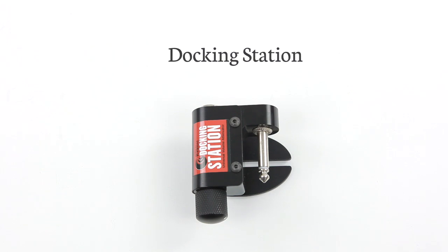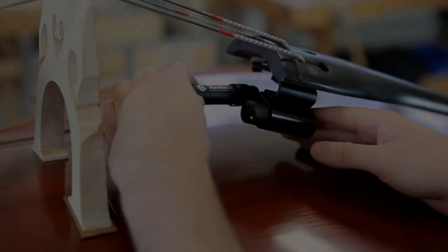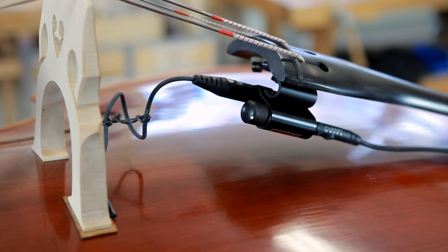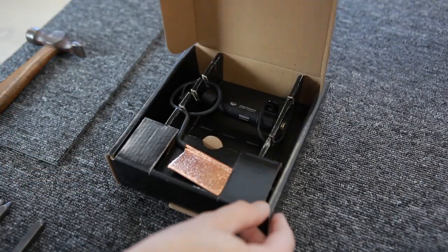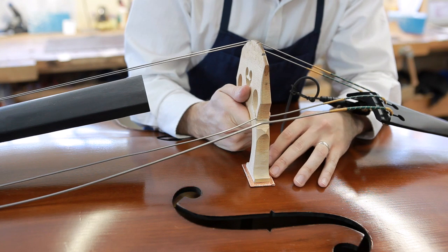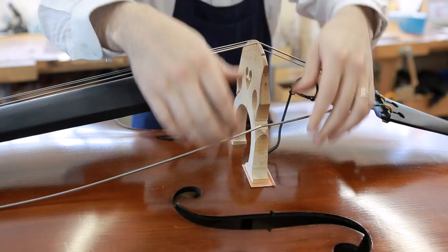A separate docking station is also available if you require volume adjustment at your fingertips. Simply plug it into the jack port and plug your lead into the dock. Whilst all of these pickups are quite easy to install, we always recommend taking it to your luthier to have it fitted professionally if you are not confident in fitting them yourself.